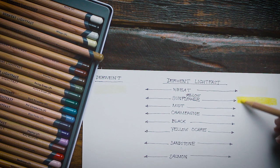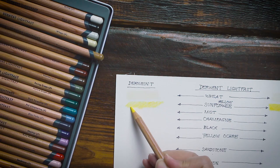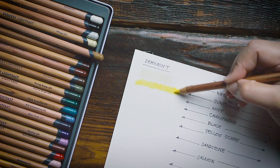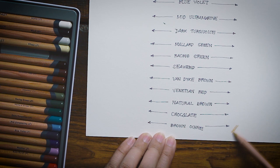Derwent claims that their colored pencils are 100% lightfast and can last for 100 years under museum conditions. Museum conditions mean the paintings are framed and stored under UV-protective glass, subjected to regular lighting and not exposed to direct sunlight. But most of us ordinary people don't have the benefit of museum conditions in our homes. And what's not often talked about is that regular home or office lighting — like fluorescent lights — can also cause fading in the long run.